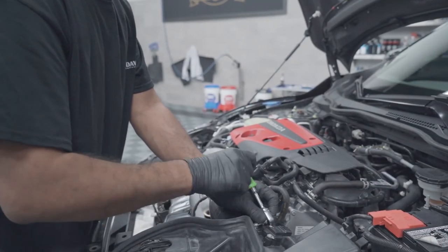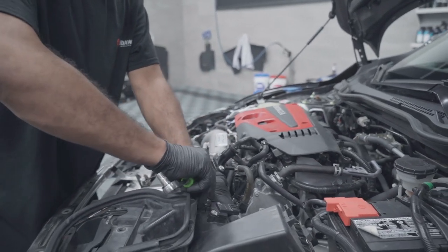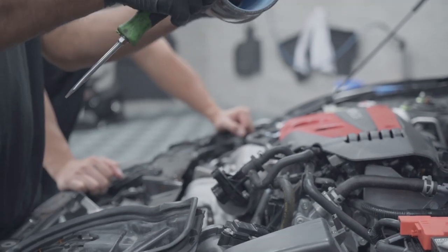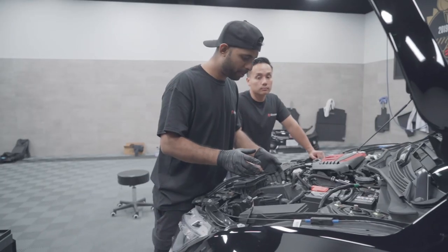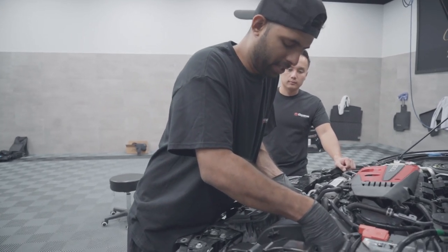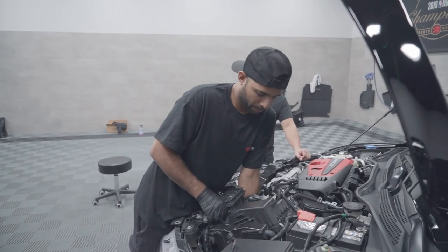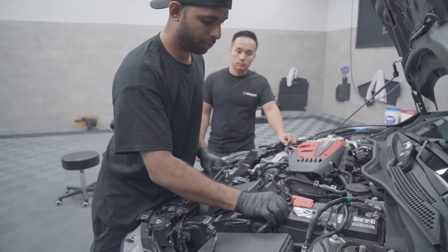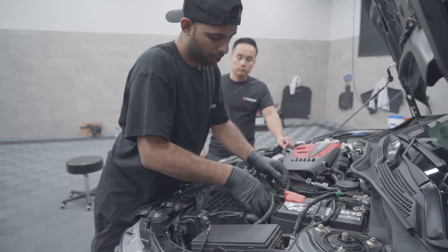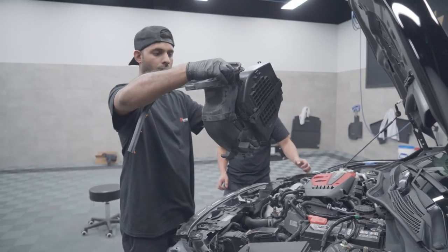We'll use that 8mm wrench once more to take the clamp off on the air box, so we're going to pull this pipe out. There's a grommet at the bottom of the air box that we're going to have to pull up with a little force — don't be scared, it takes a little bit of wiggling but you'll get there. Use your hand at the bottom too. Once she comes loose, you want to move your negative cables out of the way — that should free up some space for your air box. Ta-da, she's out.